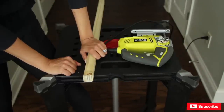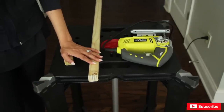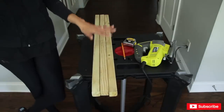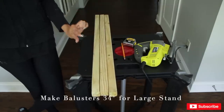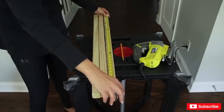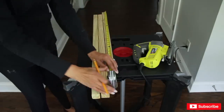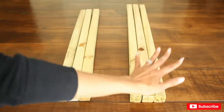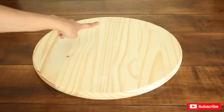It totally works — love it! I'm going to go ahead and cut the other ones. For my larger stand at 36 inches in height, I'm going to need these to be 34 inches, since each round wood is also one inch. I'll cut two inches off of this. By the way, each of these balusters was 87 cents. So here I have my 30-inch balusters for my 32-inch stand, and my 34-inch balusters for my 36-inch stand.